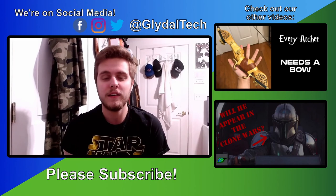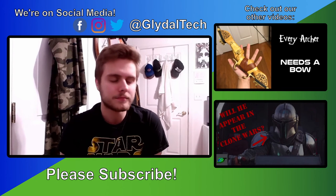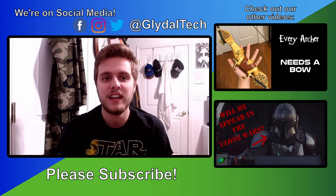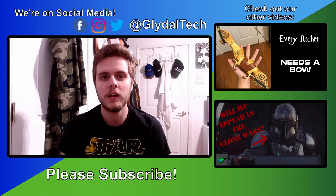Thank you guys so much for watching. I hope you enjoyed the video. If you want to see more content from us, we have a couple selections: up here is a playlist with all the DIY and cosplay videos I've posted since starting Glidal Tech. Down here we have Zack's most recent theory video about why we think the Mandalorian, Din Djarin, will be seen in The Clone Wars Season 7 in the last four episodes — the Siege of Mandalore Arc. If you're interested in either of those, click on the links. Otherwise, please leave a like if you enjoyed this video, and if you want to see more content from us, go ahead and subscribe. As always, stay safe, stay healthy, and I'll see you all in the next one.